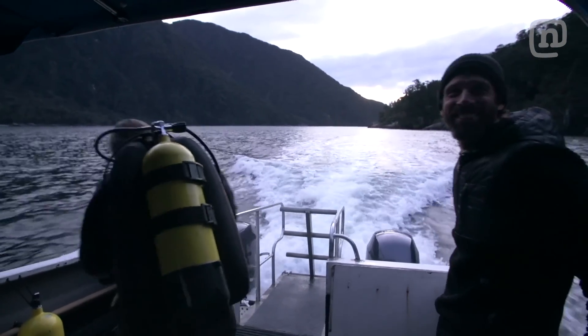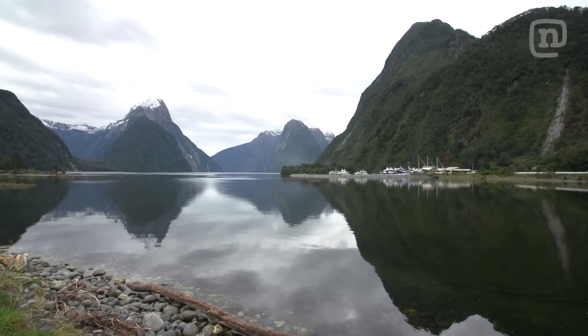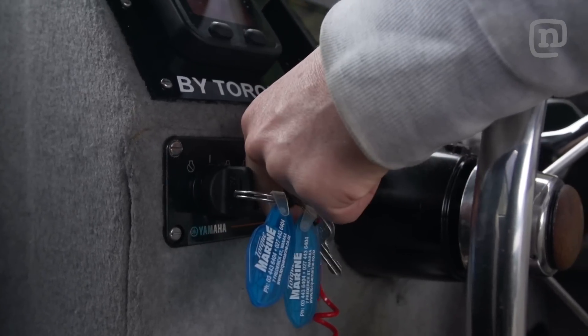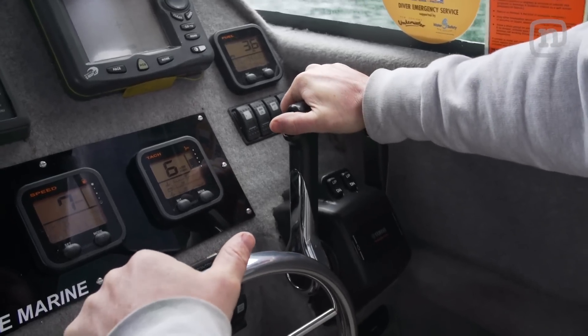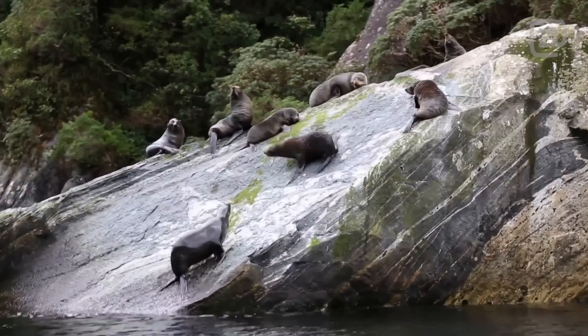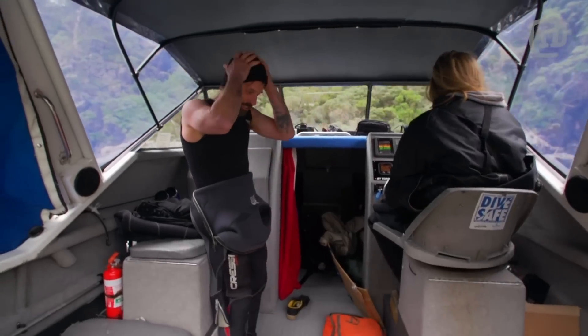It's day two on the Milford Sound. Time to get suited up and go retrieve that board. I love the fact that I have no idea if it's going to work or not. Science tells us it's going to work, but you never know. If the resin doesn't cure or the pieces slide around while it's being dropped to the bottom of the ocean, we could have a lot of problems. So this is going to be a great experiment.